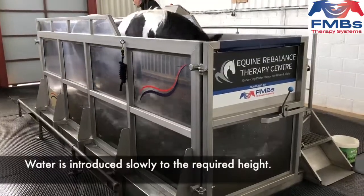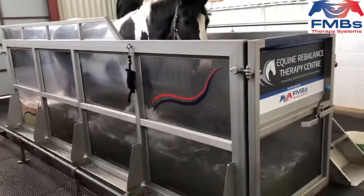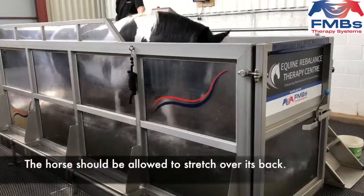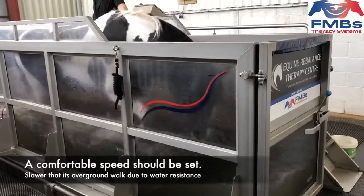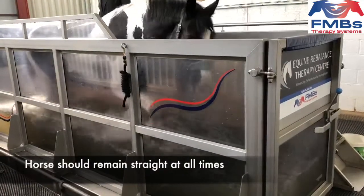Water is introduced slowly and gradually to the required height, which depends on the horse's fitness level, their experience in a water treadmill or rehab program. The horse should be allowed to stretch over its back, working at a comfortable speed which is usually slower than its overground walk due to the water resistance. The horse should remain straight at all times.